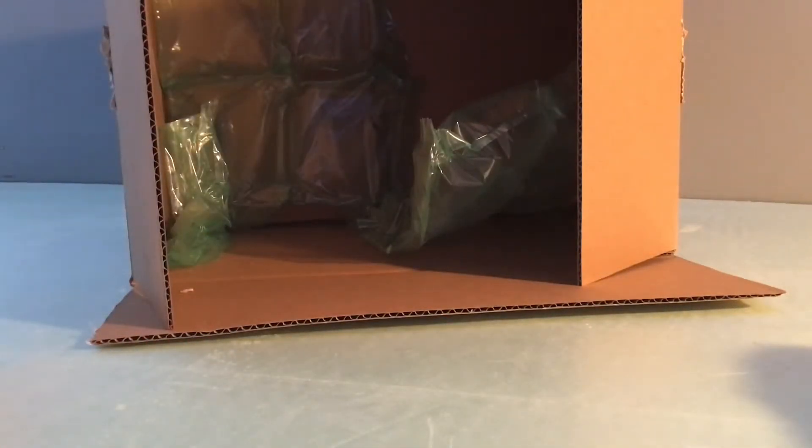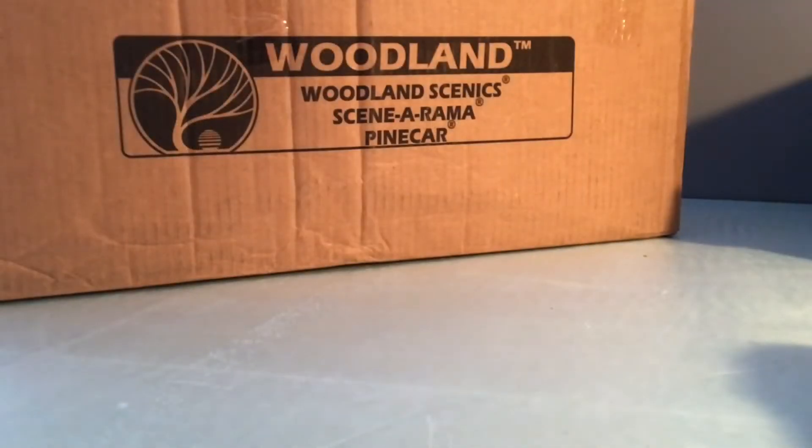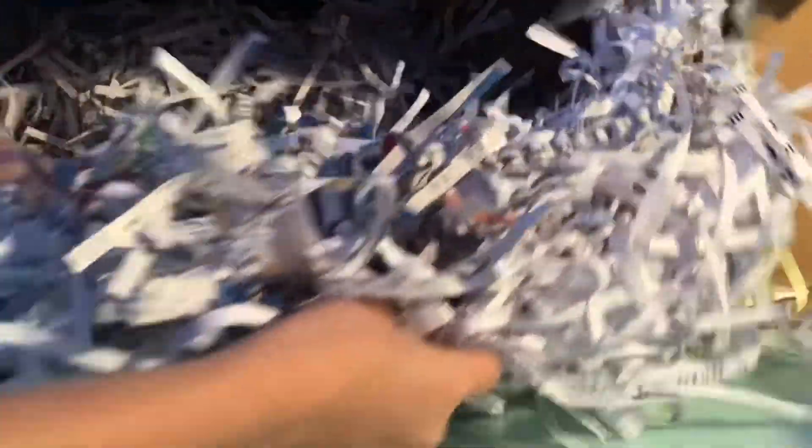Let's go on to the last one. The next one is from Woodland Scenics. Let's get this one. This one seems like it's about to burst. There's a lot of ground-up paper in here. Let's see, do we got anything yet?